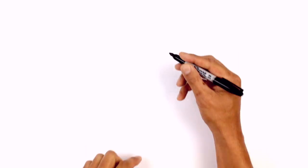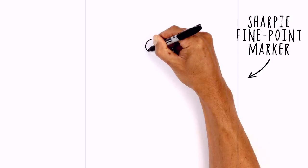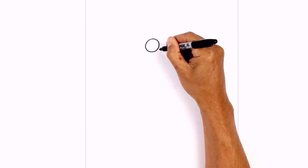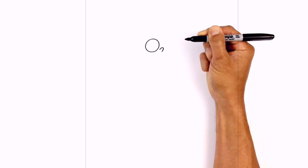Let's get started at the top of our page with the eyes. I'm going to start on the left side with a circle starting from the top, work our way around the bottom, and then back up towards the top. Now I'm going to tuck the nose in between the eyes, so right down here I'm going to draw a little hook, going up and pulling that back down.